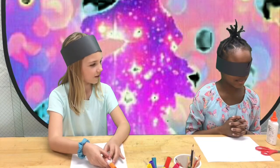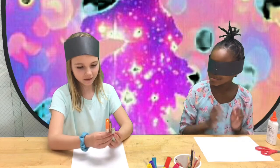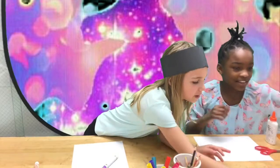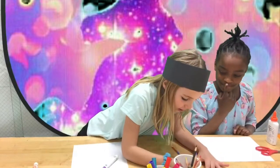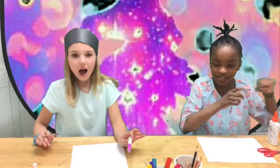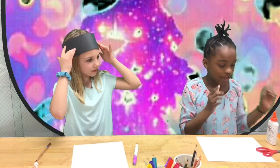Alright, are you ready? I love this. I'm going to put some colors and stuff in here, and I'm going to put some color and stuff. So let's get started.